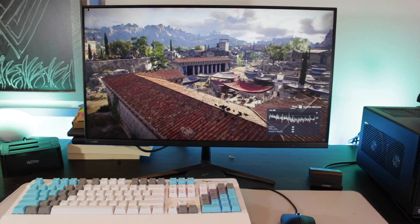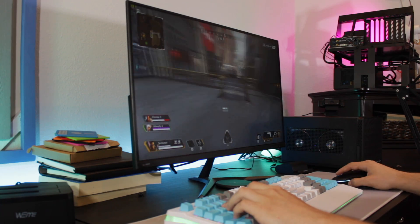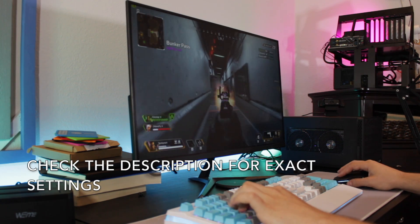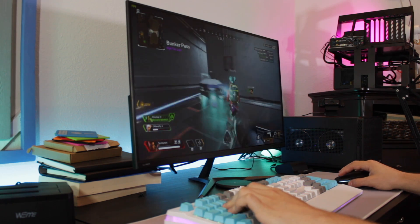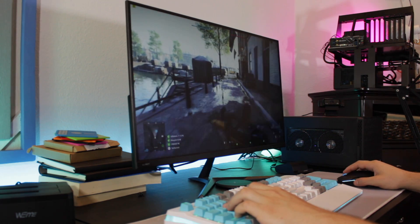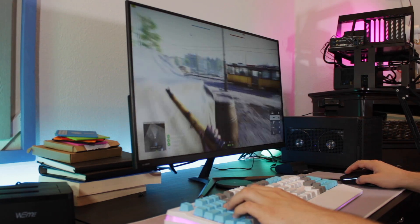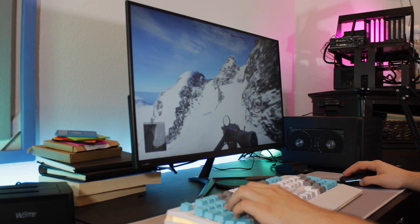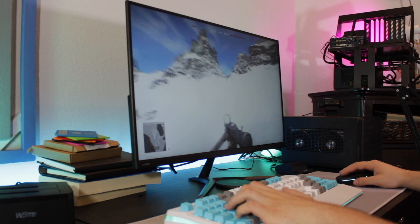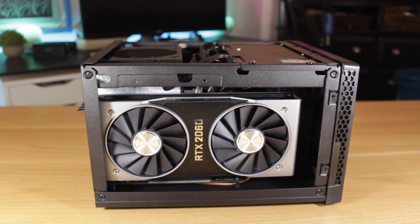Moving on to Apex Legends at 1440p with competitive settings, the system averaged 119 FPS with a low of 90 — a really great experience, and 144 FPS could be achieved by dropping to 1080p. Finally, Battlefield 5 at 1440p ultra with DXR off averaged 89 FPS with a low of 71, which was a great playing experience. With DXR enabled and set to high I saw an average of 47 FPS. Real-time ray tracing does look cool, but in a fast-paced shooter I'm not focused on how puddles are reflecting light — I'm focused on completing the objective.